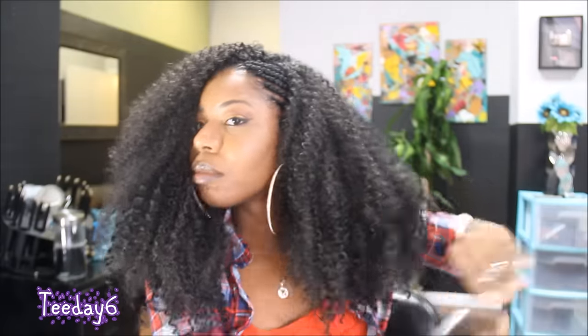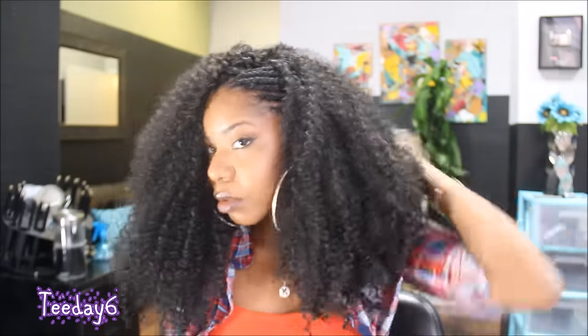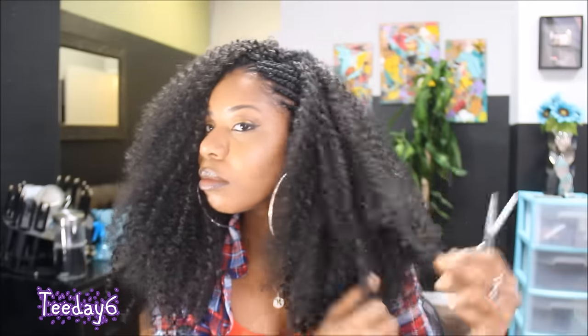Once I've separated my curls to my liking, the last step is to trim. This is another optional step — you don't have to if you don't want to — but I did want more of a layered, poofy afro look.